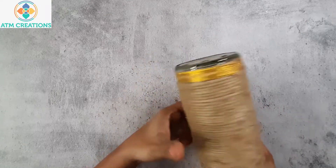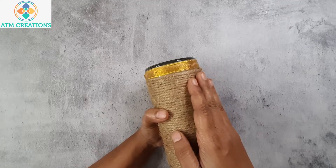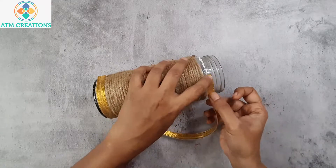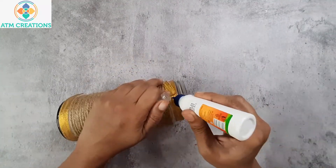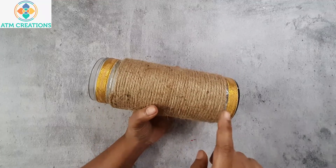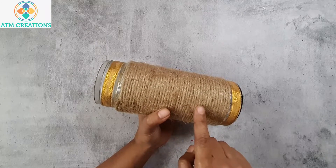The bottom portion of the bottle is now well decorated. We need to wait until the Fevicol is dry so that the ribbon gets stuck completely. I have another strip of golden ribbon and I'm going to place it at the top of the bottle. I have already placed the Fevicol. Now at the bottom and at the top I have stuck this golden ribbon. I'm going to let this dry for an hour and then continue with the decoration.